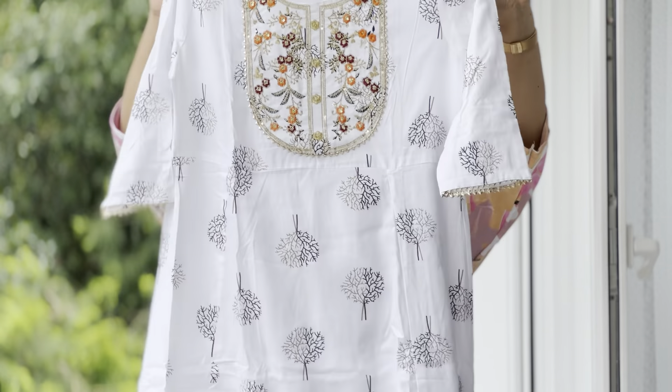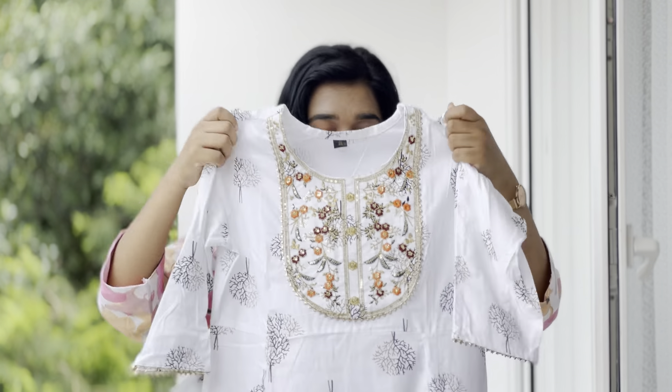This is a rayon material — very comfortable for daily wear. It is an affordable price. I will check the description below. Next one is also a very comfortable material. This one is a long material with embroidery detailing.